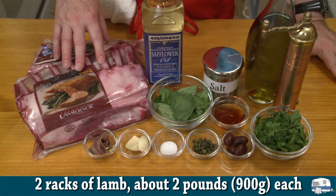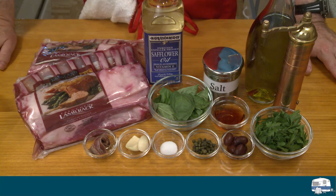A total of 16 chops. You need these at room temperature, so take them out of the refrigerator a little bit early.